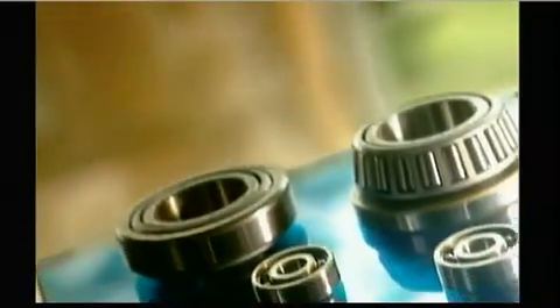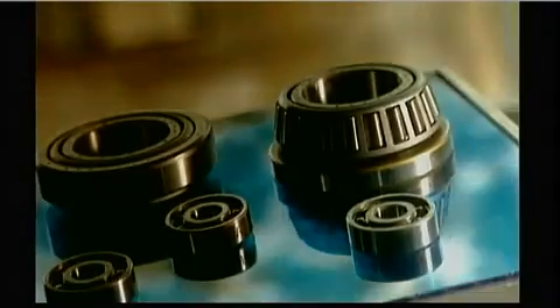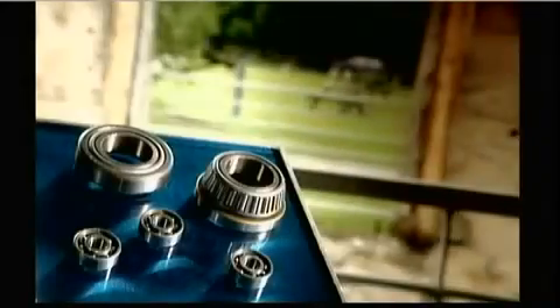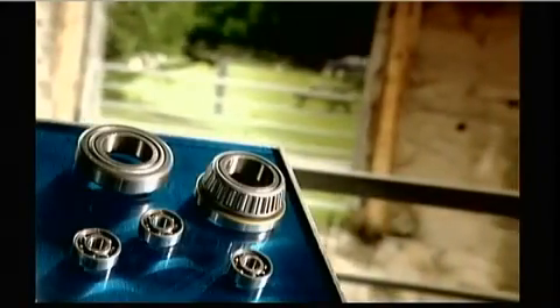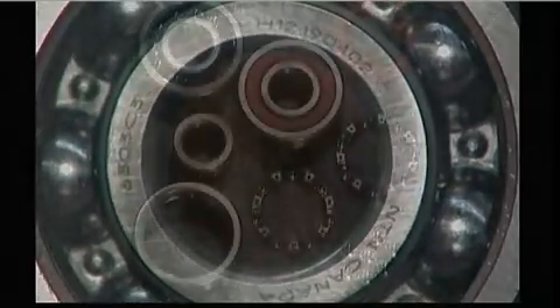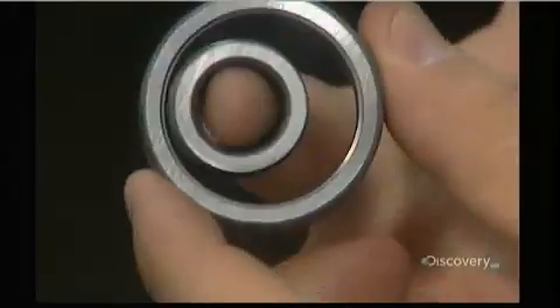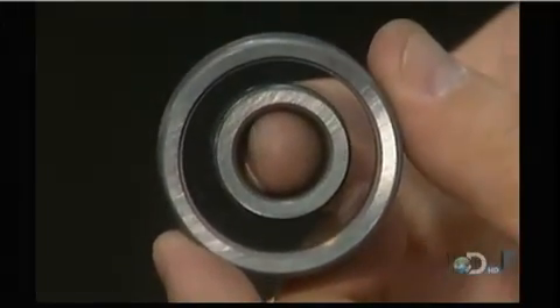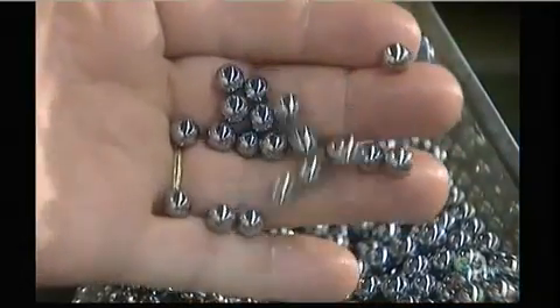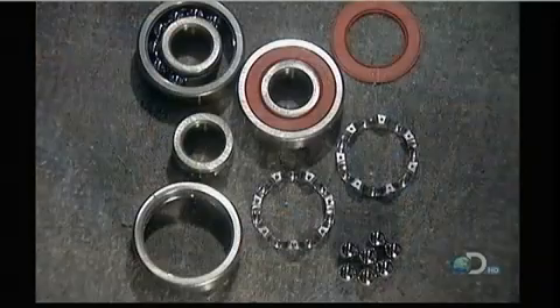With all the high-tech hoopla these days, the lowly ball bearing gets forgotten, but many machine parts need ball bearings to rotate. There are household appliances, industrial machines, and car engine parts such as alternators and fans. This is what's called a deep groove radial ball bearing. It has steel balls that move inside tracks called raceways, which are carved into a set of heavy-duty steel rings. The balls are made of the same type of steel.